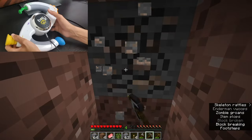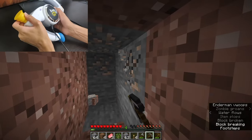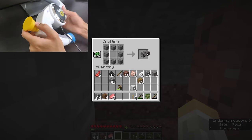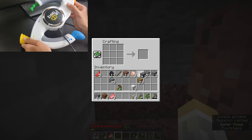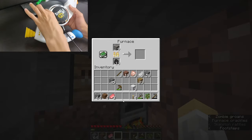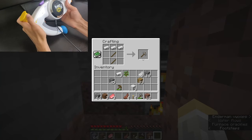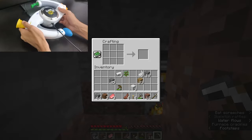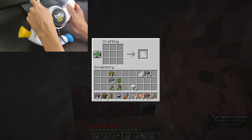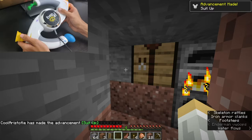Iron! Let's go. Let's make a furnace. It may not look like it, but this is a big dub right here. We have iron armor.